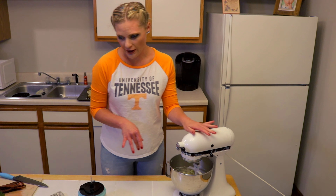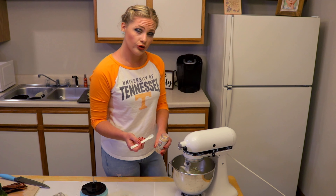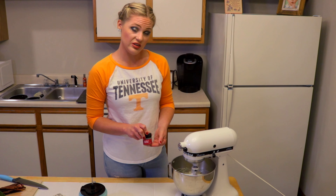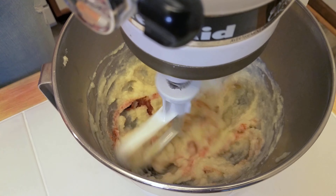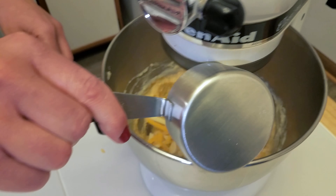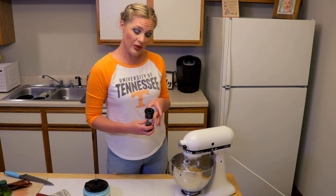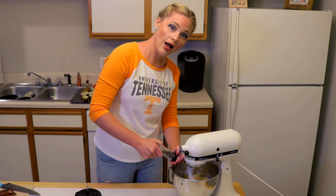That should be good — oh my gosh, so smooth! I make my mashed potatoes with my mixer, but you could totally do this with a potato masher if that's all you had. We're gonna put our potatoes in, put our cauliflower mixture in, add about three tablespoons of butter, and turn it on. Let all that butter melt in there.